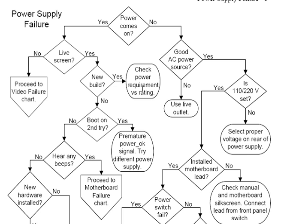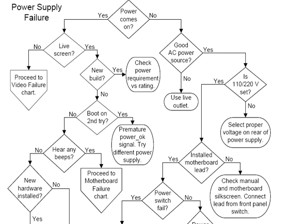You really have to watch the power supply capacity, something you didn't have to do five years ago when any ATX power supply would have been enough. The flowchart goes through various steps: does the computer boot on the second try, do you hear any beeps, have you installed any new hardware, is there a possibility of power switch failure? It tries to take a very logical approach to these things.